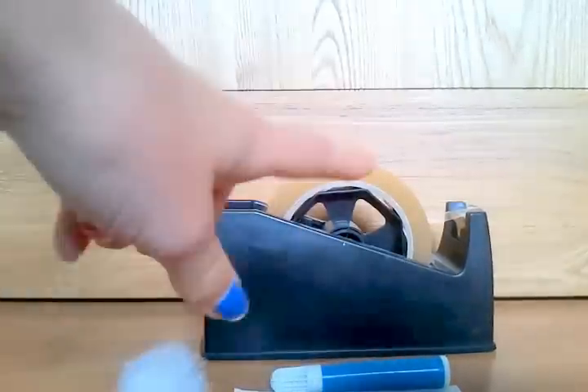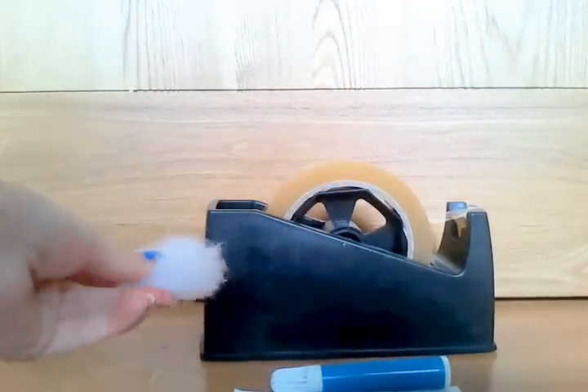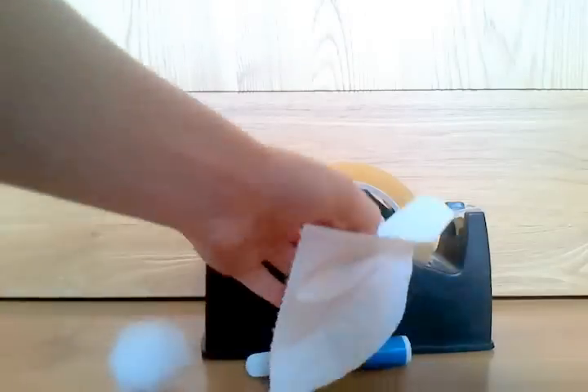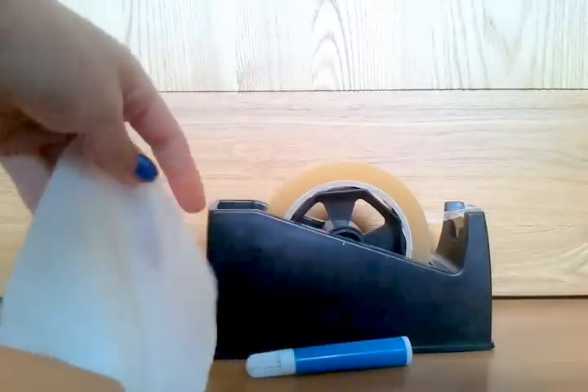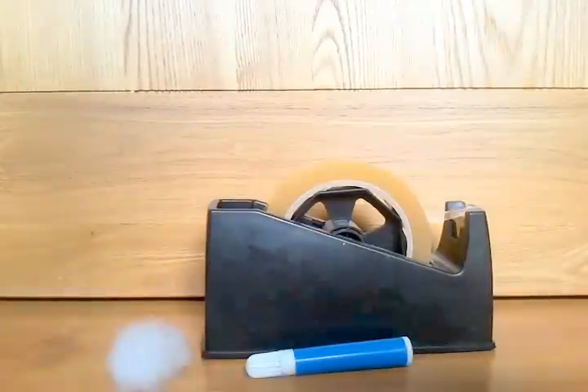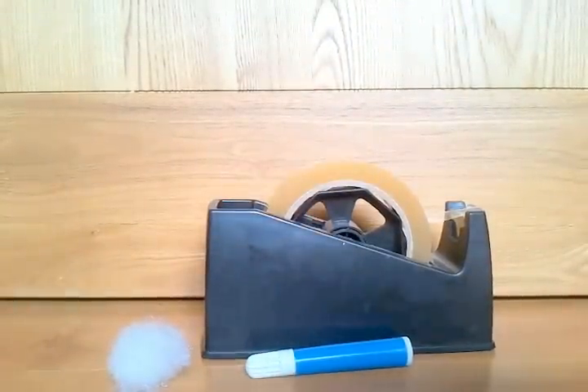What you'll need is tape, some fluff, marker, and one square of tissue paper. It depends what size your fluff is. So let's begin.